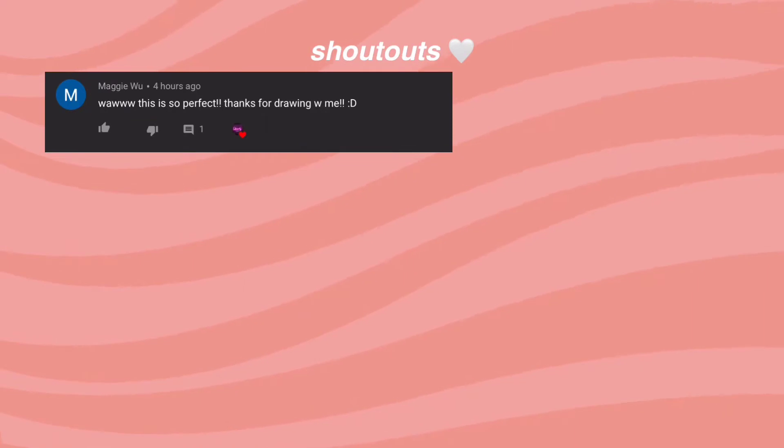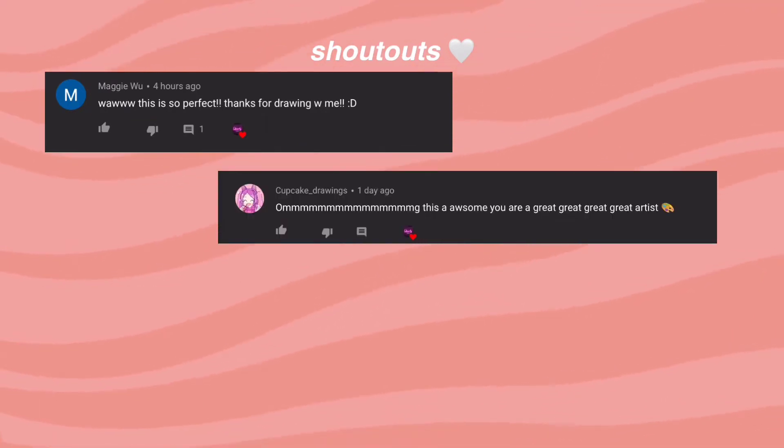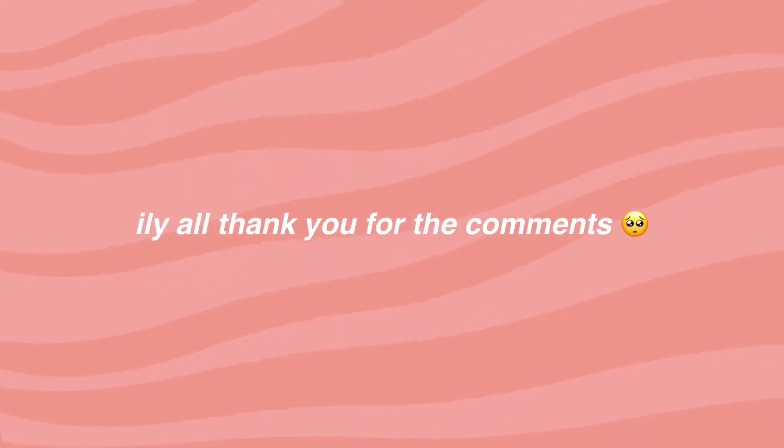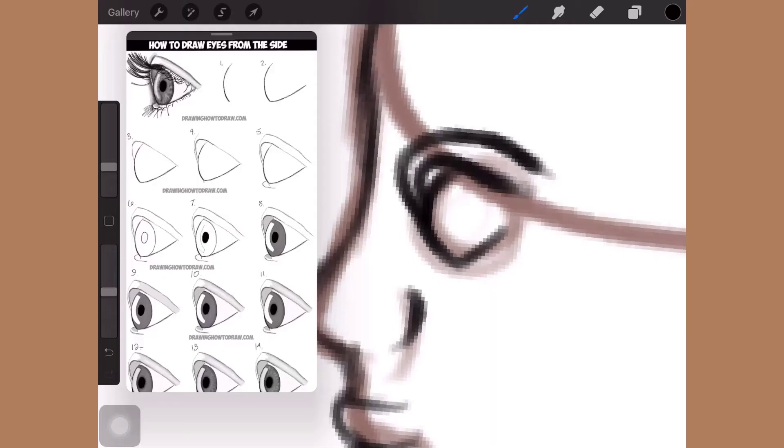Hey guys, in today's video I will be doing the Mermaid challenge. I love you guys so much, thank you for the comments — but without further ado, let's get into the video.